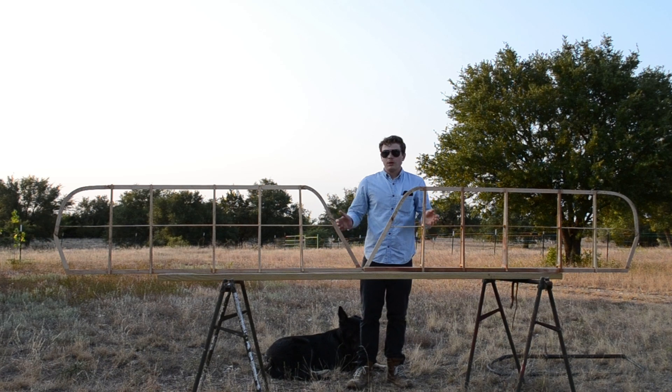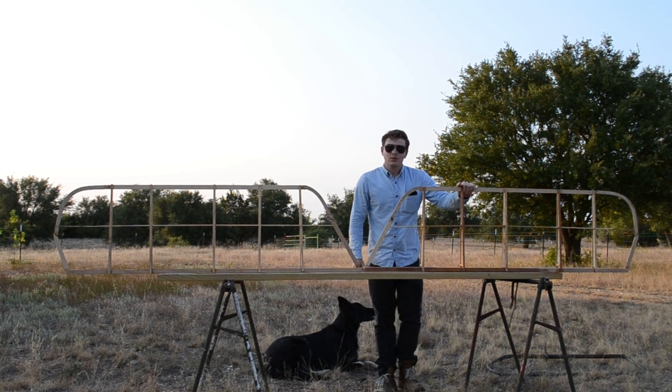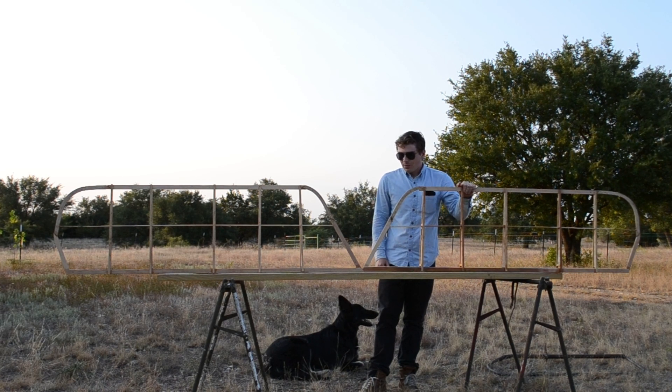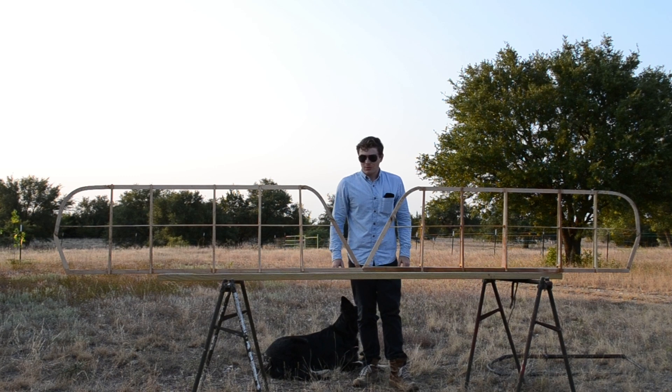The second reason is if I put the stabilizer on the plane, it would actually outgrow the barn that it's currently stored in. So I might have to wait a little while until I can build the stabilizer, unfortunately.